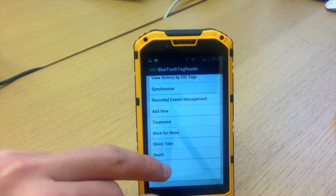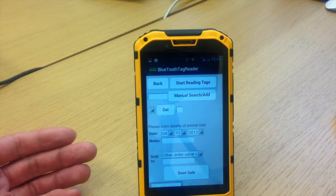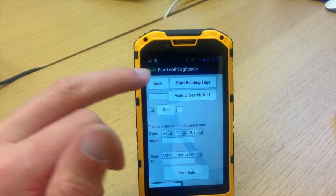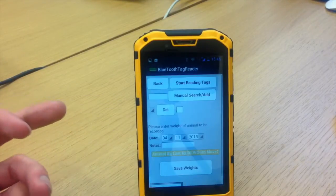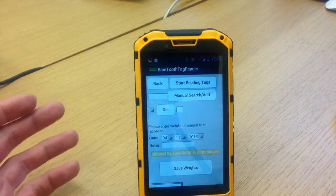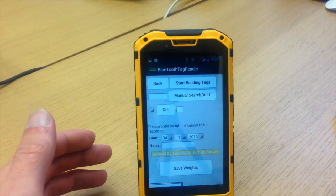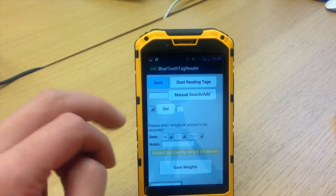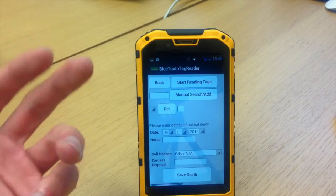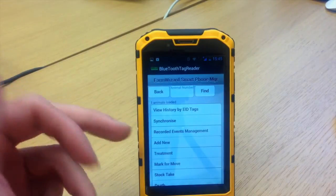The same process applies for a sale — start reading tags, read all the animals off the lorry into the market, save that and synchronize it, and it will give you your sales report. For weights, put in the date, start reading tags, and enter the different weights, which will give you all the weight gains between a certain period in that animal's history. You've got deaths as well — same process, start reading tags, make any notes you want, save it, and synchronize to your farm software account.